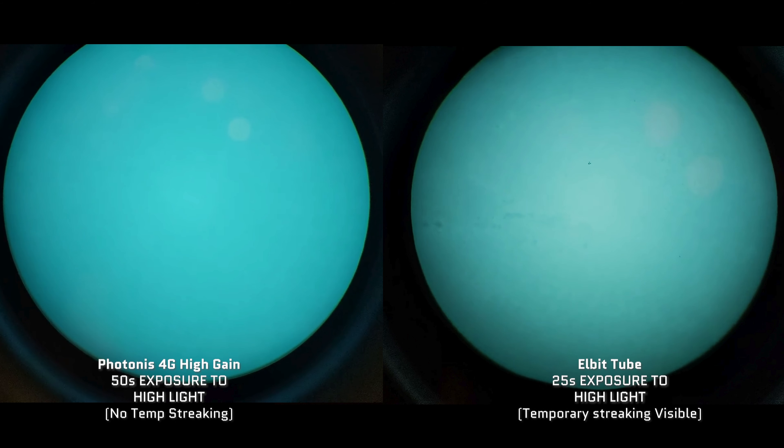The next thing I wanted to highlight was how resistant the tubes were to burn-in. The Elbit tubes do have a little bit of burning from that test after being exposed for a short amount of time, whereas the Photonis tubes are not burned in at all after being exposed for about a minute. The 4G tubes continue that Photonis tradition of being extremely resilient to burn-in from light sources. These temp burns will go away on the Elbit tube — they just need to be black-boxed or used for a bit.